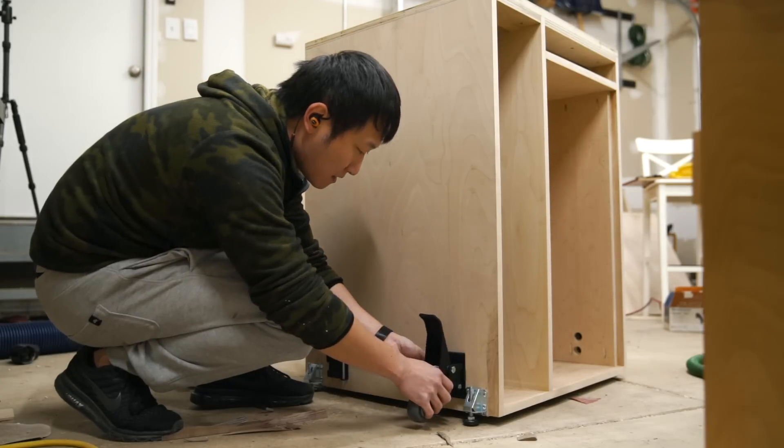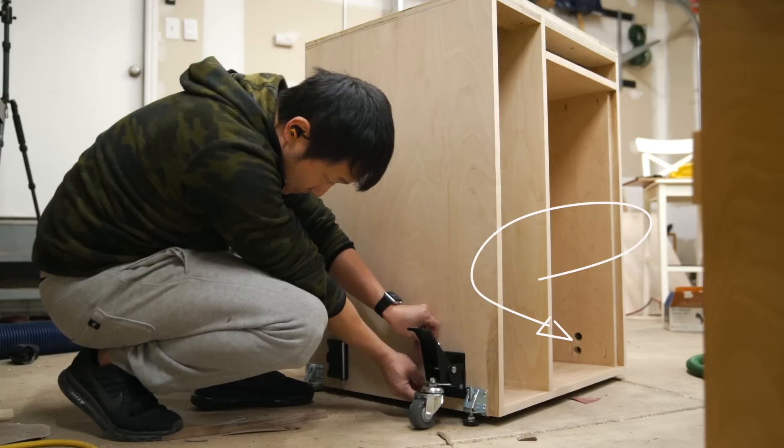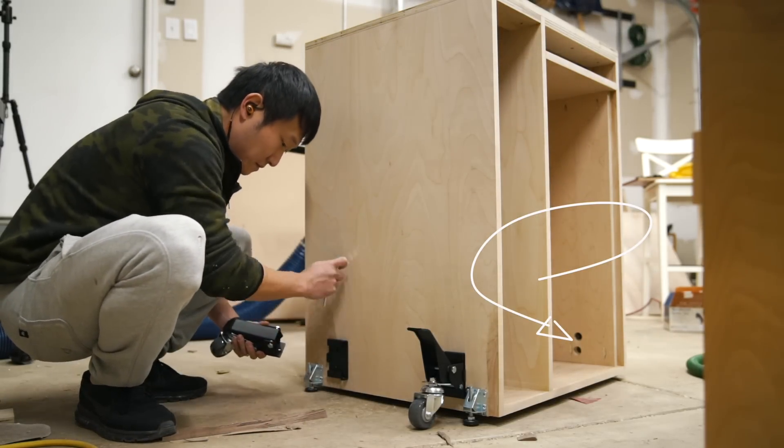If you look closely at this shot, you can see that I had to use a Forstner bit to drill out some recess for the caster bolts to sit in. This is because the bolts that came with the casters were too short for the two layers of ¾ inch ply on the right side.